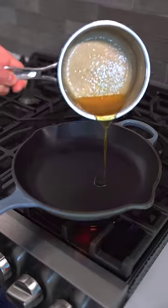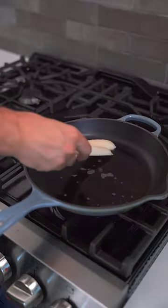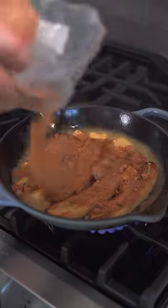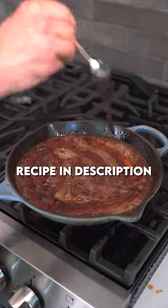Just start by halving and peeling your bananas and searing them off in clarified butter until they get a little bit brown and toasty. Flip them over and then add a whole bunch of unsalted butter and brown sugar. Cook for a few minutes before adding some cinnamon and vanilla.